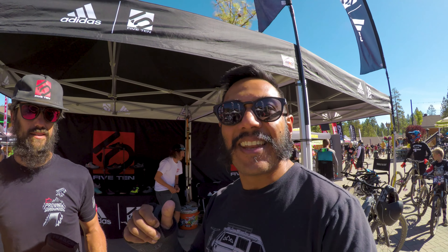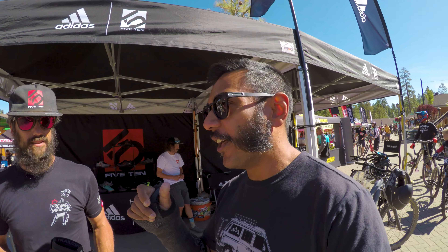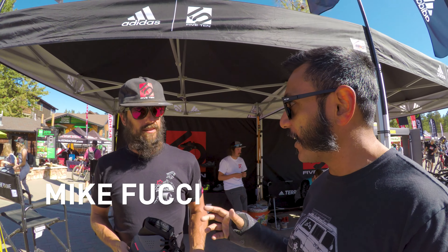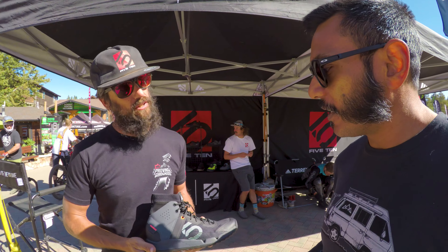What's up crew, out here at the 510 booth. There's a new shoe out, and Mike, who's been with 510 for over a decade, is gonna tell us a little bit about this new shoe. What's it called? This is called the Trail Cross.